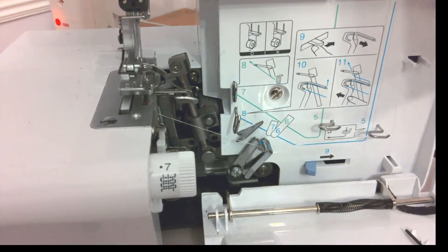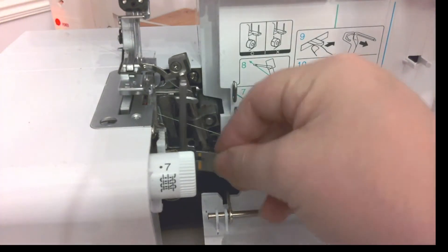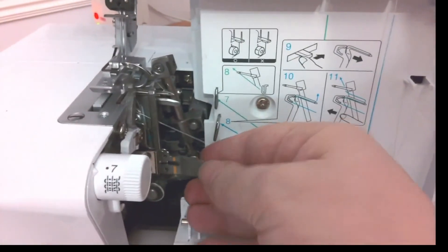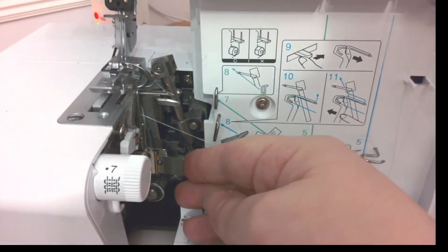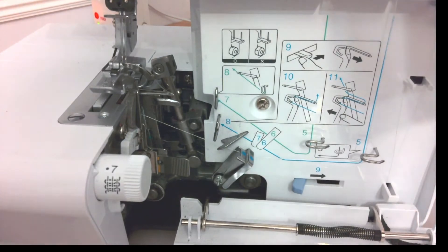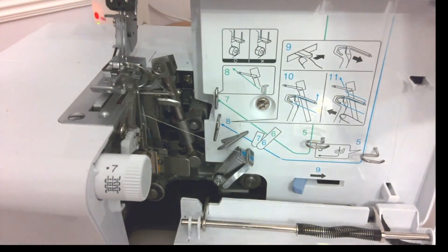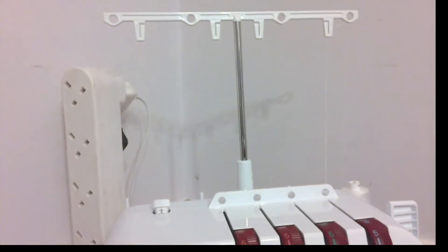I did take out the stitch finger, so it slots back in at this point here — just there, it pushes back into place. It's optional whether you have your stitch finger in or not — it pulls out and pushes back into place. So that's number four threaded. Now we're going back up to number three. The under-loopers always get threaded first, so we're going from right to left.